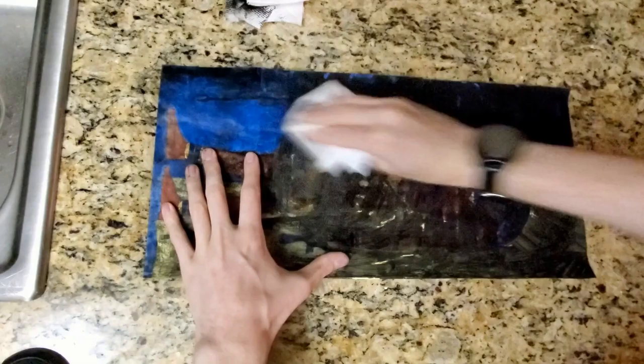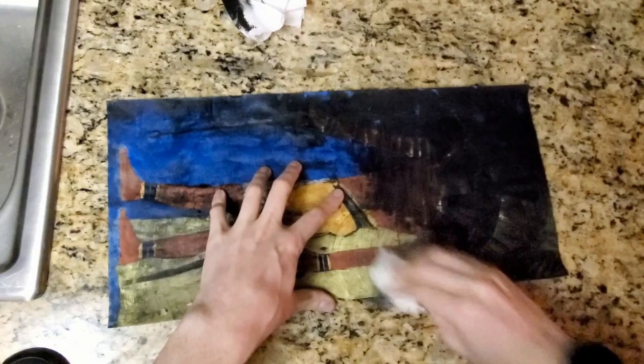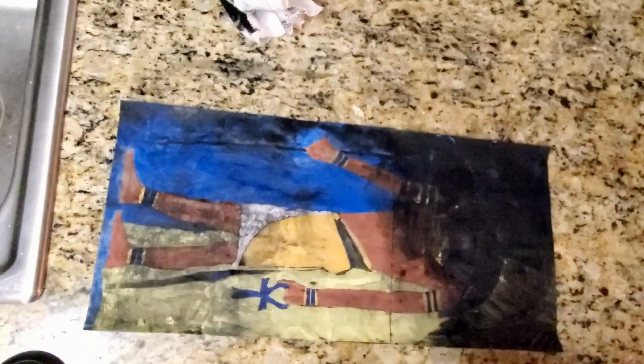I was really afraid of submerging this in hot water or putting it under the faucet sink, so I just soaked some paper towels in really hot water and rubbed in a circular motion to try to rub everything off. I used a lot of paper towels — you can see the pile gradually increasing.